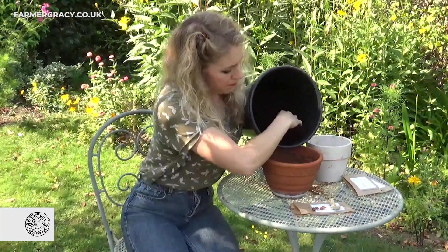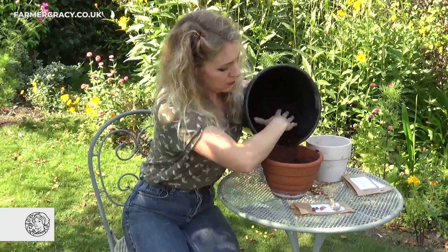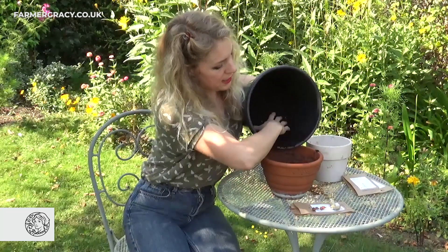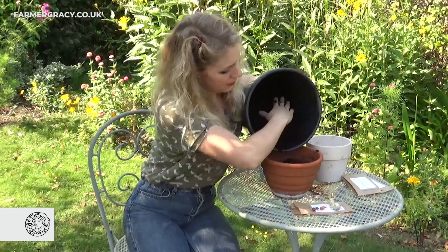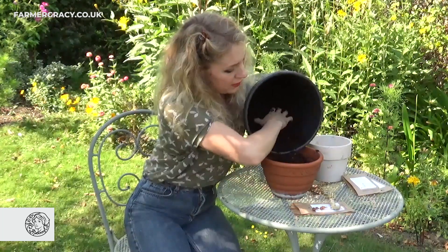I've got my shallow pot here — this is about the right size. I'm going to plant five bulbs in this pot, it's about six to eight inches in diameter. I'm just using an ordinary multi-purpose compost and filling it up to the top.